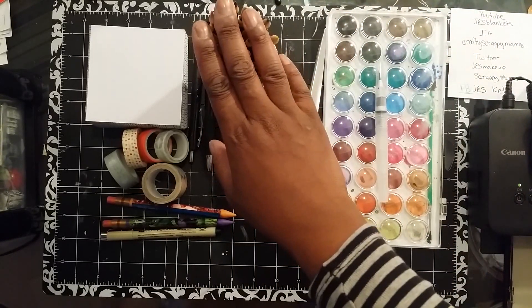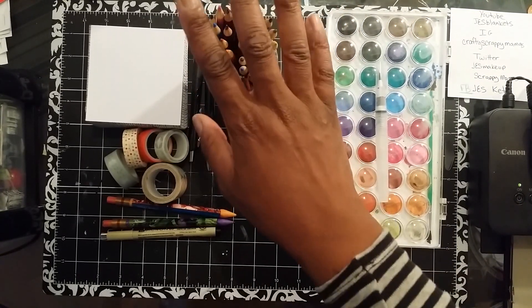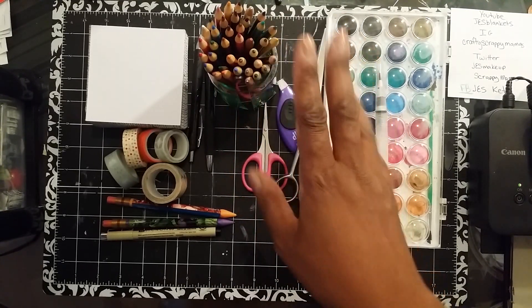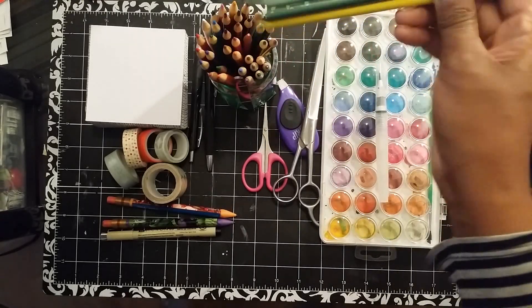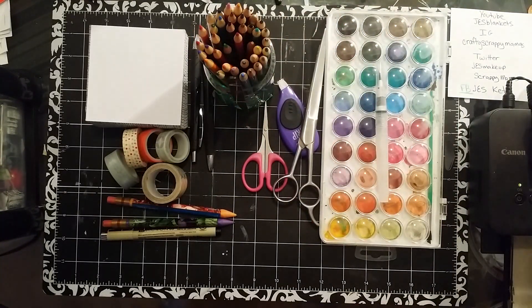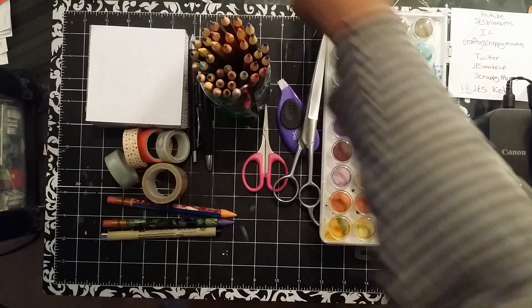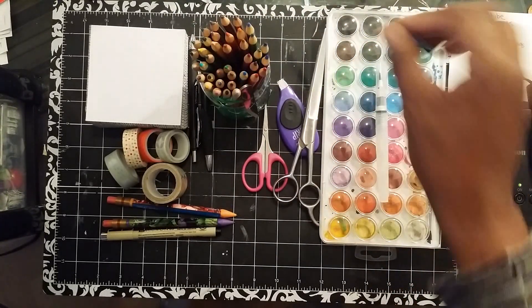Next, color pencils. I just posted a picture on Instagram of a couple that I got at Target — I'm growing to love them more, though they're just not as metallic as I like. I also got the Target Up & Up brand color pencils; they have the names on them and they work fine. And I also have a little old makeup brush that I use to blend the pencils together.